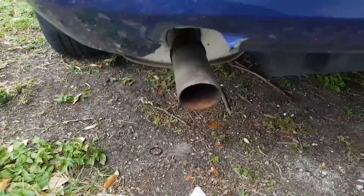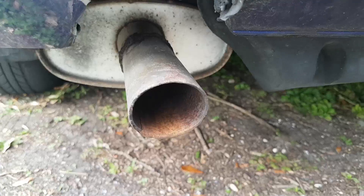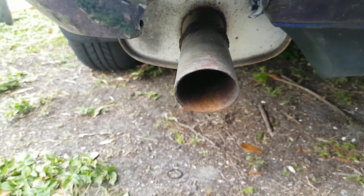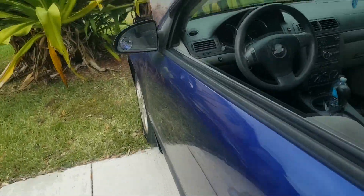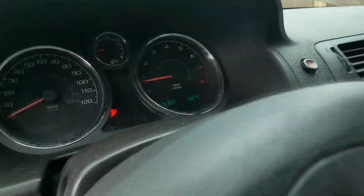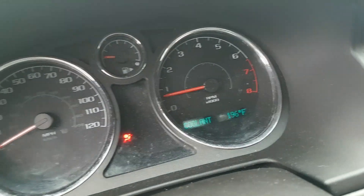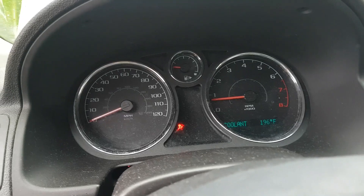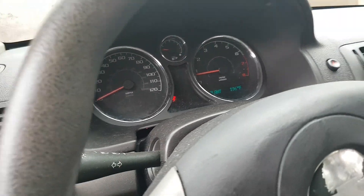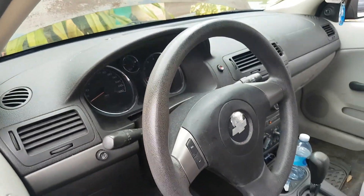Now there's no water coming out of the exhaust anymore, and the temperature is keeping around normal temperature. We'll see in a few days if it's still running good — I'll let you guys know.